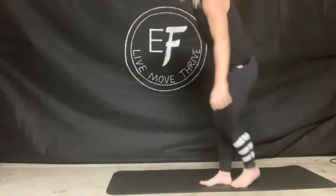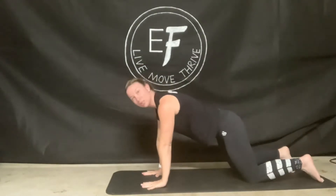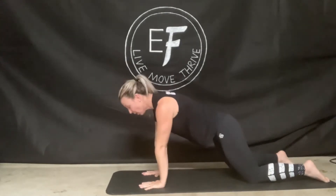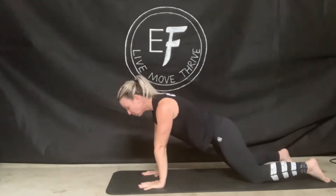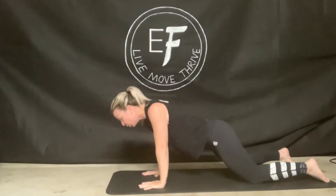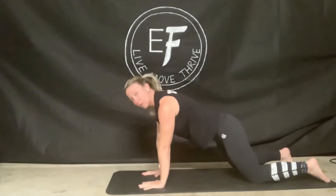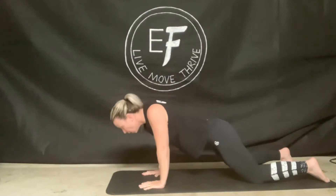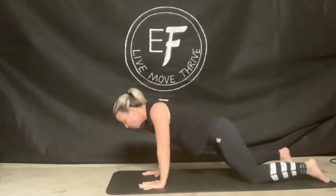Coming onto your mat, we're going to come onto our hands and knees. Make sure that your hands are directly underneath your shoulders, your core and pelvic floor is engaged, so the hips stay locked into that position. We're going to do our scapular retracting push-up. Arms stay straight — you're going to drop the chest here, keep that core on, pushing the floor away as you breathe out. We'll do that three more times, breathing in and out.